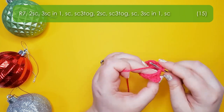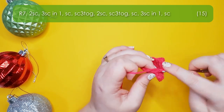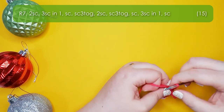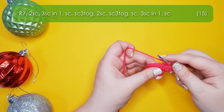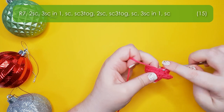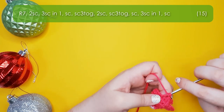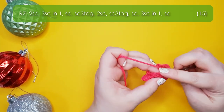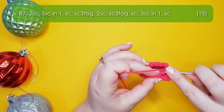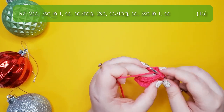Row seven: two single crochet, three single crochet into the same stitch — that should fall directly behind the first ear — one single crochet, then single crochet three together (an extended decrease using the invisible form — slip hook through the next three front loops, yarn over and pull up a loop through all three, yarn over and finish the decrease). Work two single crochet along his chin, then another single crochet three together, one single crochet, and three single crochet into the same stitch falling behind the second ear, then one single crochet to finish the round.